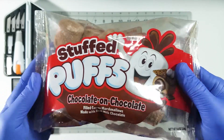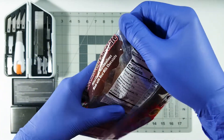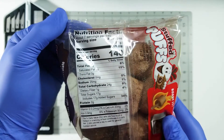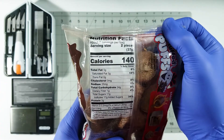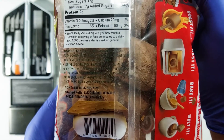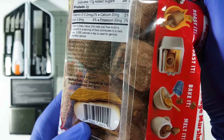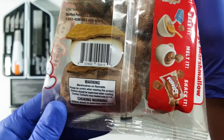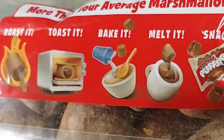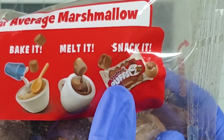Hello everyone on YouTube, thank you for clicking on the video. Today we're gonna have a look at Stuffed Puffs, which are marshmallow puffs that are chocolate and also stuffed with chocolate. Two pieces have 140 calories. I really like how they did the barcode — it's actually a s'more and the barcode is on the marshmallow. It shows you how you can roast them, toast them, bake them, melt them, or snack them. Today we are going to snack it.